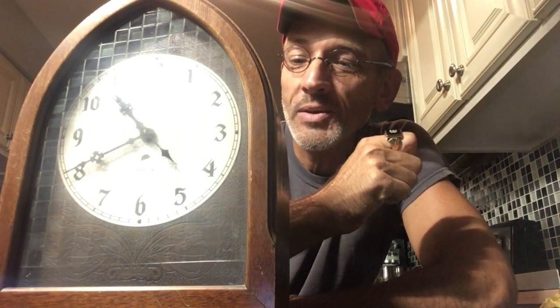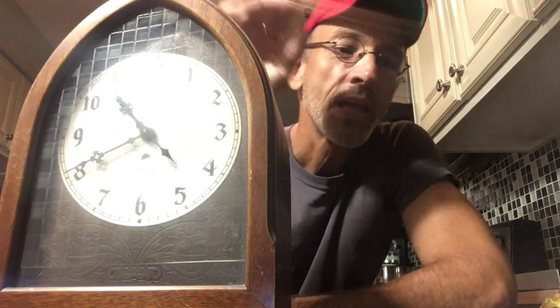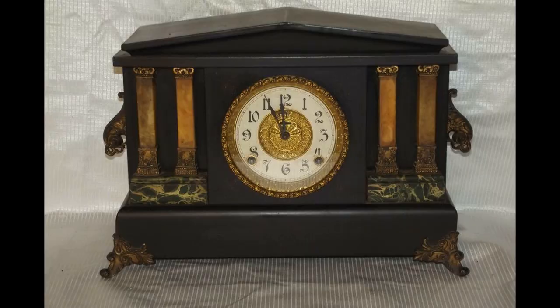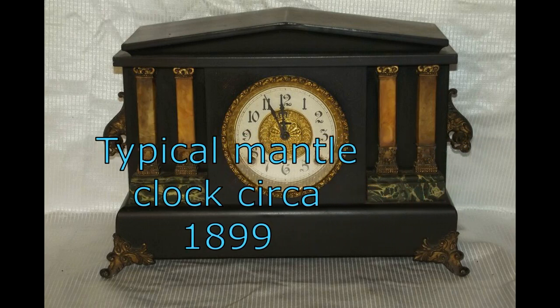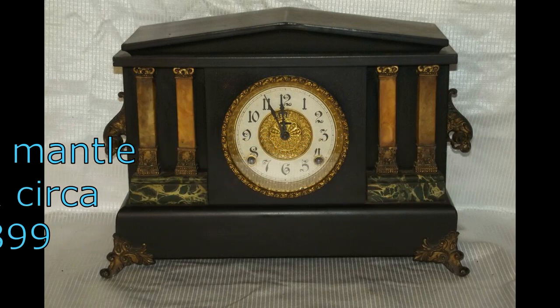Hi everyone. Something a little different, including a little bit of a different angle. I want to talk to you for a second about early electric clocks and the difference between a self-starting clock and one that you have to manually start. Now we're talking about electric clocks — not the old mantle clocks where you have to turn the key to wind the spring. Electric clocks that were self-starting: you'd plug them in and away they would go. You didn't have to do anything.